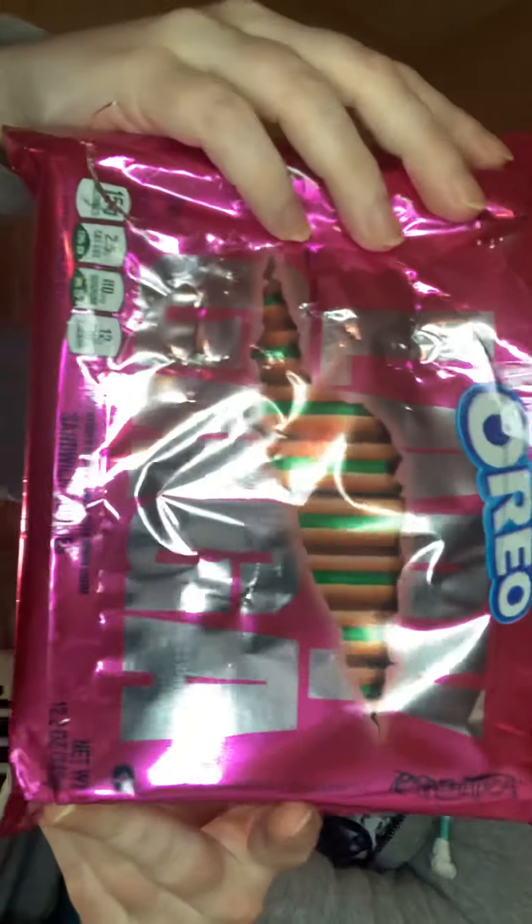I am showing off the new Lady Gaga limited edition Oreos. Now the packaging is really super cute — I really love it. The pink is awesome, and I love the silver of Lady Gaga's name and of course the Oreo branding on the cookies.